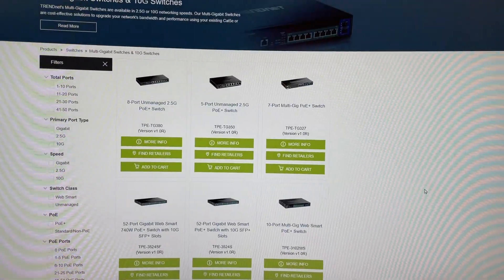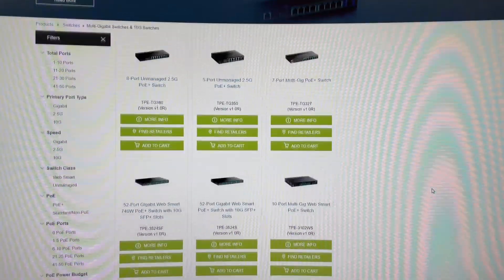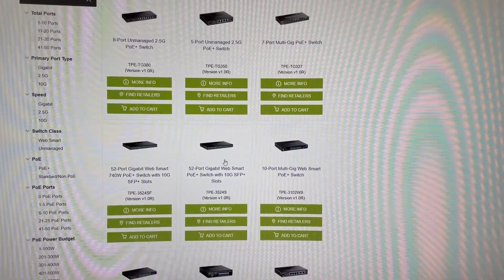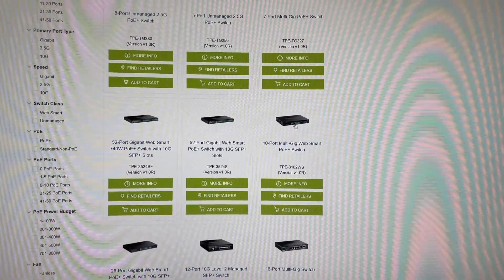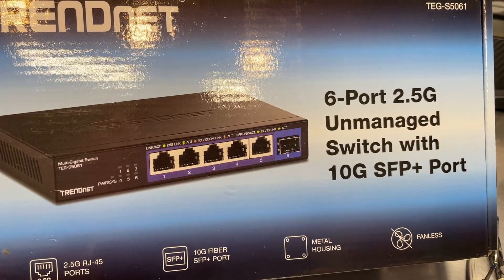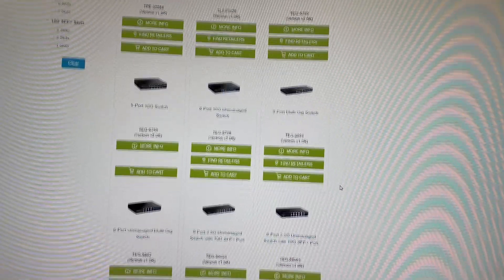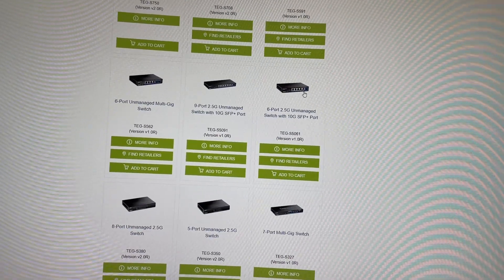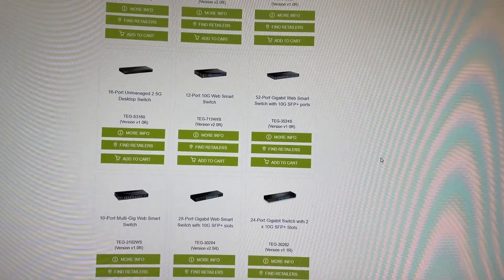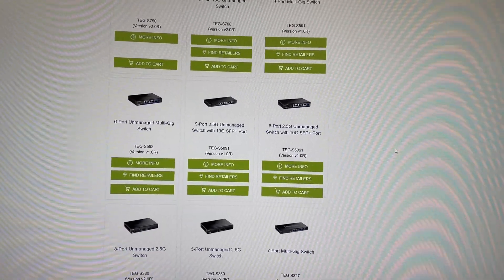Taking a quick look at the TRENDnet website — these are the multi-gig and 10-gig switches. They make both managed and unmanaged versions. Managed switches are much more expensive because you can log in, make configuration changes, and control switch behavior. Unmanaged — like this one — you just plug in and go. They've got quite a variety of port configurations and speeds, some with fiber and some without, so it looks like they have a switch for just about anything you'd need on your network.